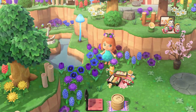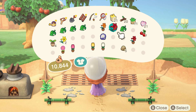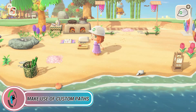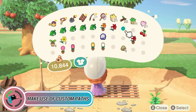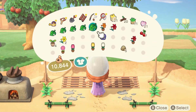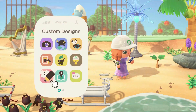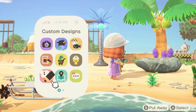One of the tips I can give you to have a very nice scenery for your island is to make use of the path and also the custom path. There are tons of custom paths out there to bring uniqueness to your island — you can get them over the internet and there are a lot of popular ones. But as for me, I love to make my own, and I highly recommend that you do that, especially if you know how to draw and you want something specific for a particular area and want a unique custom path for your island.